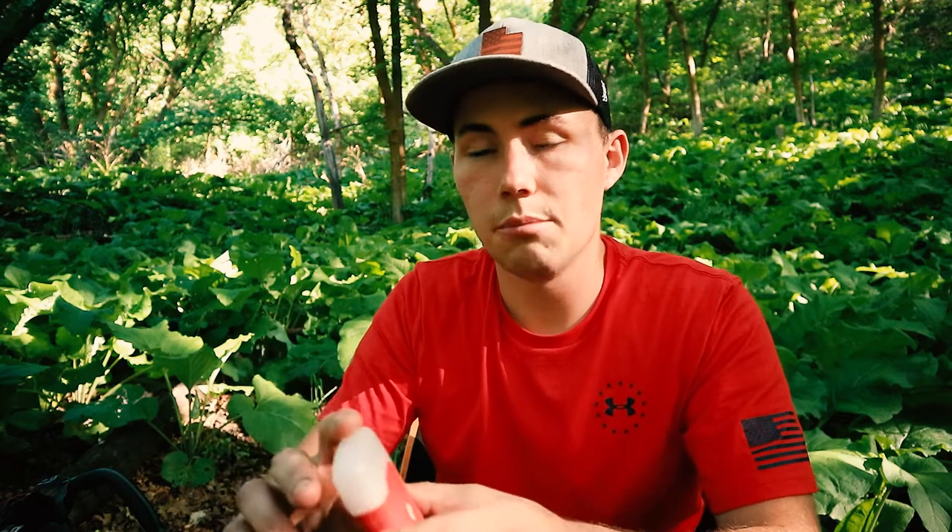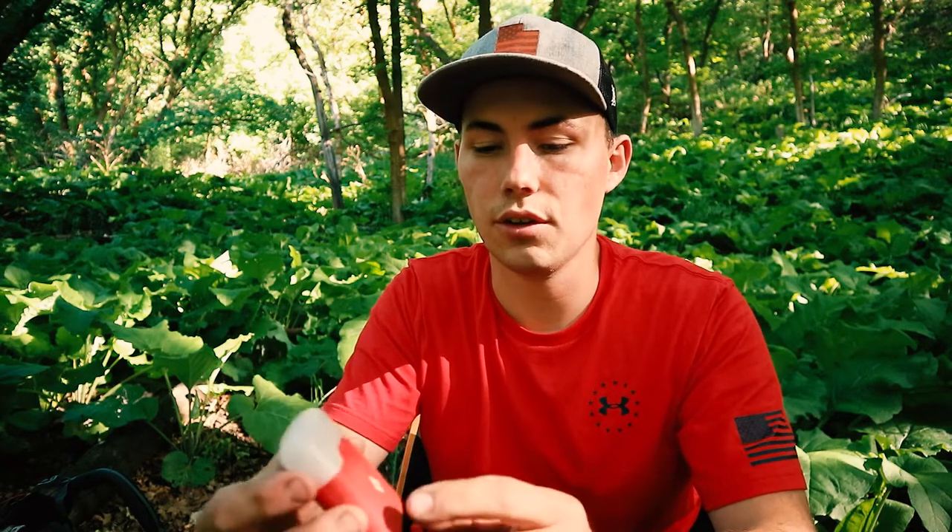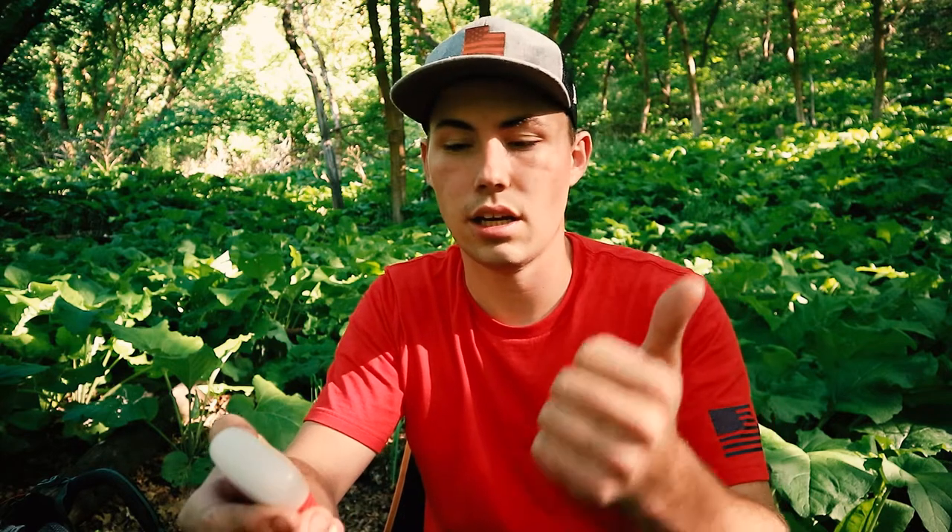Welcome back to the channel. I'm going to be reviewing the Black Diamond Zip. I have had this lantern for about a year now, and I've had the opportunity to take it hot tenting, take it backpacking, take it on my overnight ATV trips, and to really use it for multiple purposes, even around the house.